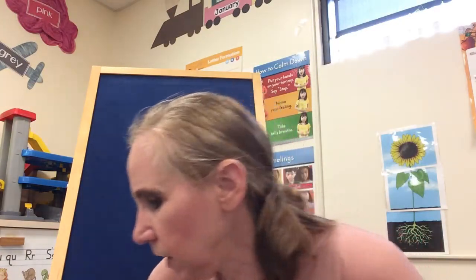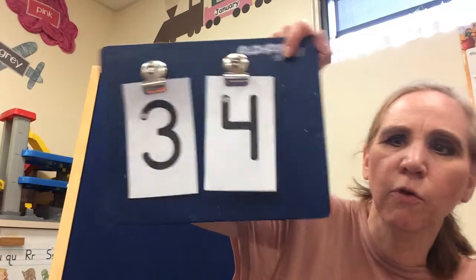Hi friends, welcome to math. Today I gave you the numbers 3, 4, and 5. So here's 3 and 4. We're going to make the numbers with Play-Doh — you need Play-Doh from home.